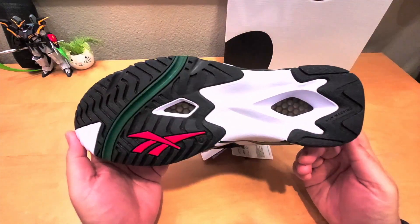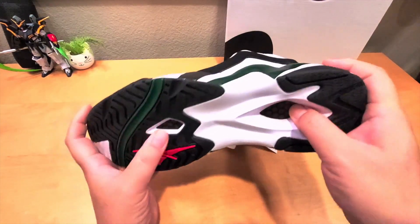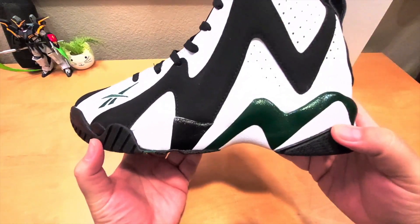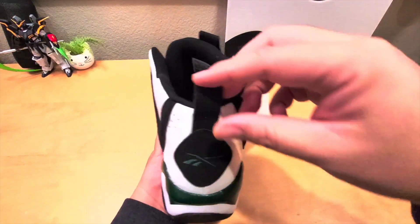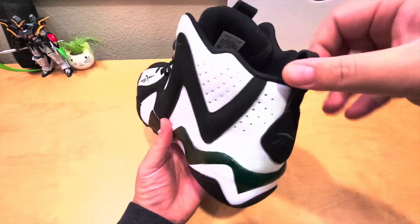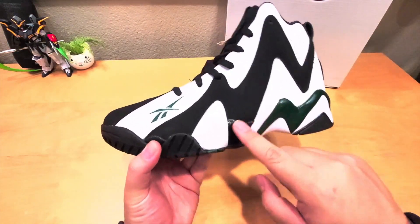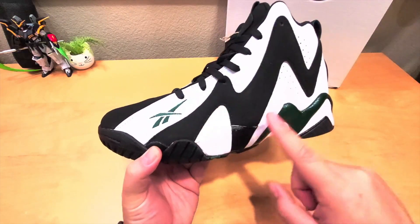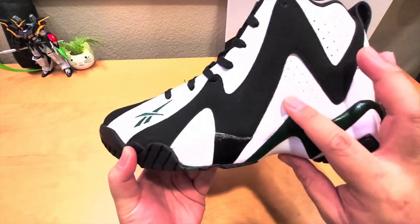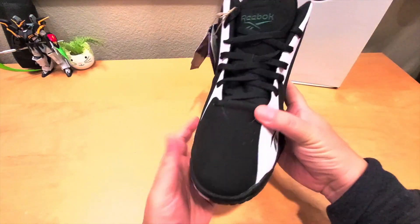This is the original colorway. You can see the bottom hexalite — you can actually feel it, it feels pretty cushiony, just like the Nike Air Max. In the back you can see the Reebok logo and the pull tab, which helps you put on the shoe. The green is right there — green, black, and white.